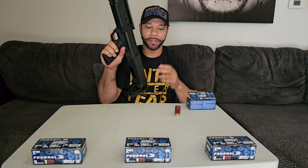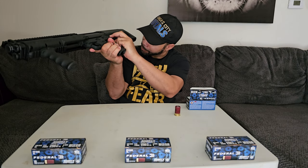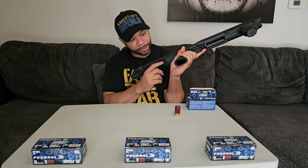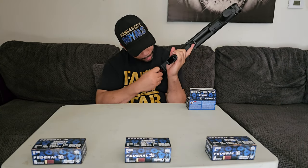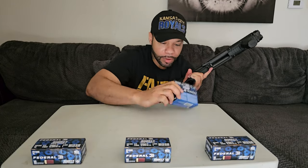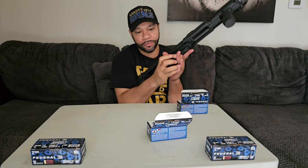And that is our max on the bigger shells — two and three-fourths. Now we're gonna switch our selector. I found out the easier way to load them is to let gravity kind of tilt it. If I'm loading on my left side I lean it to the left, if I'm loading on the right I lean it to the right — makes it a lot easier to load. Let's keep going if we can.